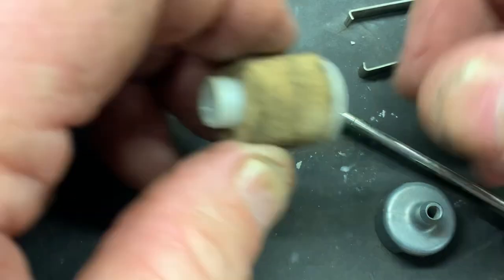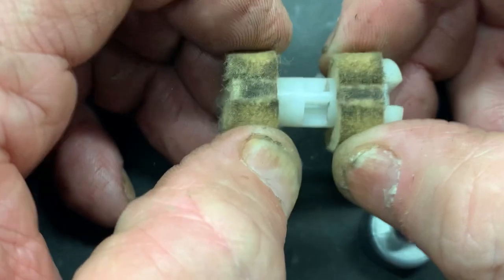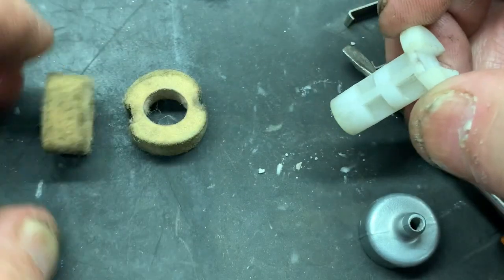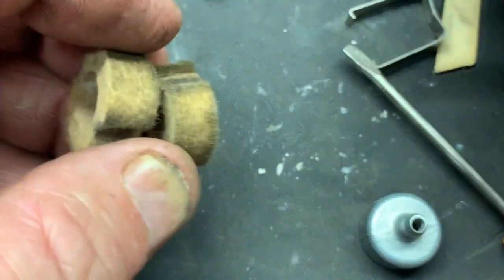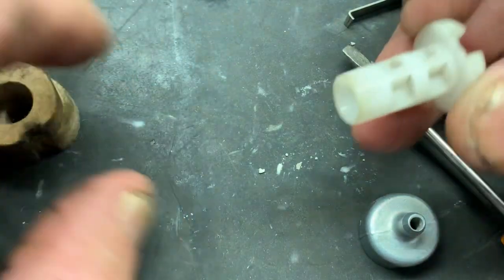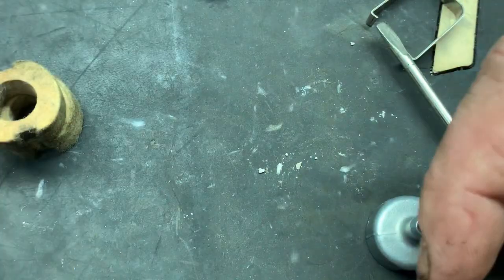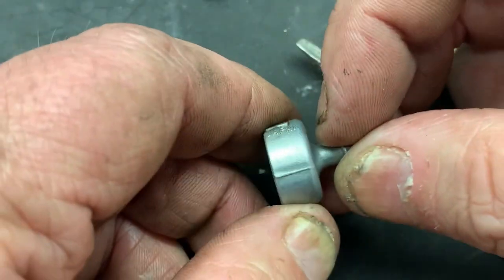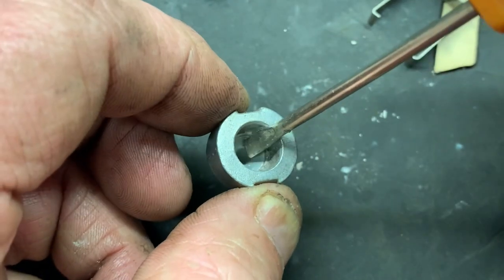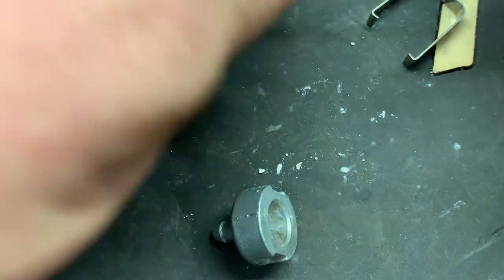Here is the filter body, and as you can tell it's in two separate pieces. Here is your filter element, which you can spray out with carb spray or some brake cleaner. There's also the pickup here, and if you look right here — I've already taken it out — but there's a little screen that sits right down in the bottom of this, and this is normally what gets clogged up.